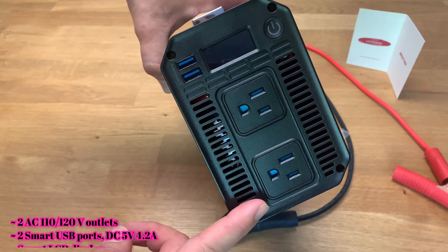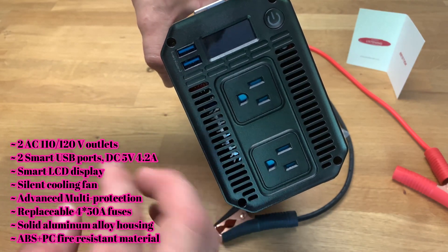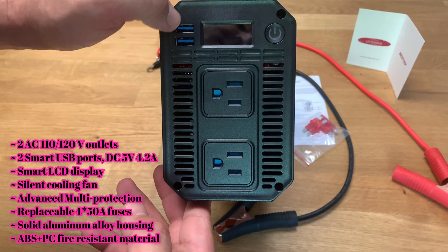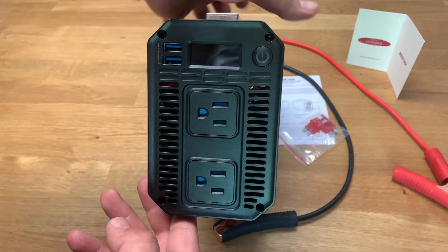On the front side here we have a 220 volt outlet with a child safety lock built into it. I don't really care for that, but I guess if you have kids it might not be a good idea to stick forks in there. We also have some USB ports, a power on button, and a basic LCD display on the front.